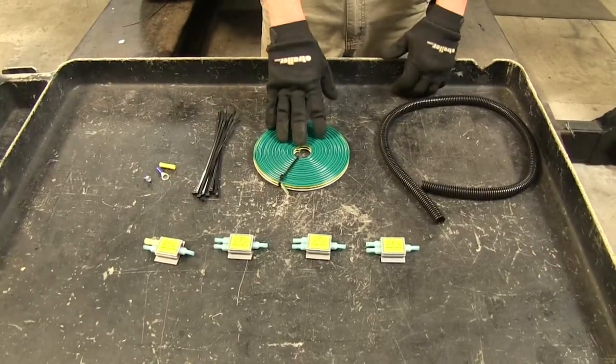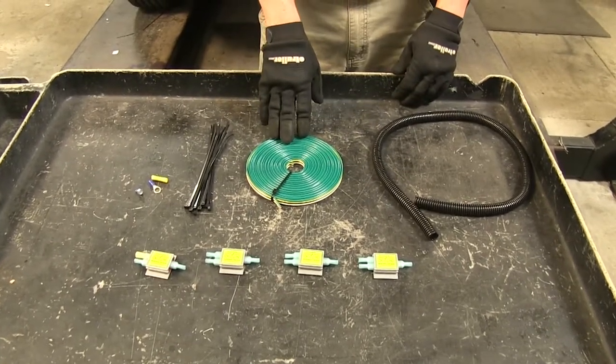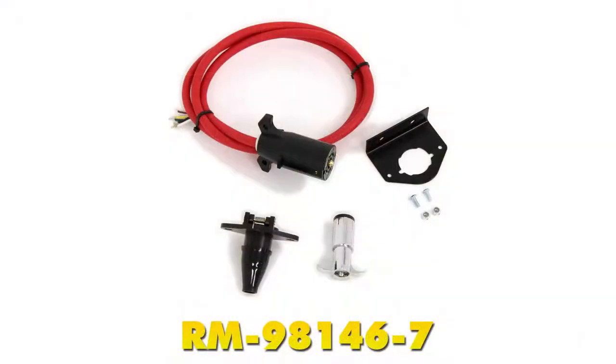This kit is going to work with several adapter cords. We're going to be using it in conjunction with a 7-to-6 wire, part number 98146-7. Now that we've gone over some features, let's show you how to get it installed.